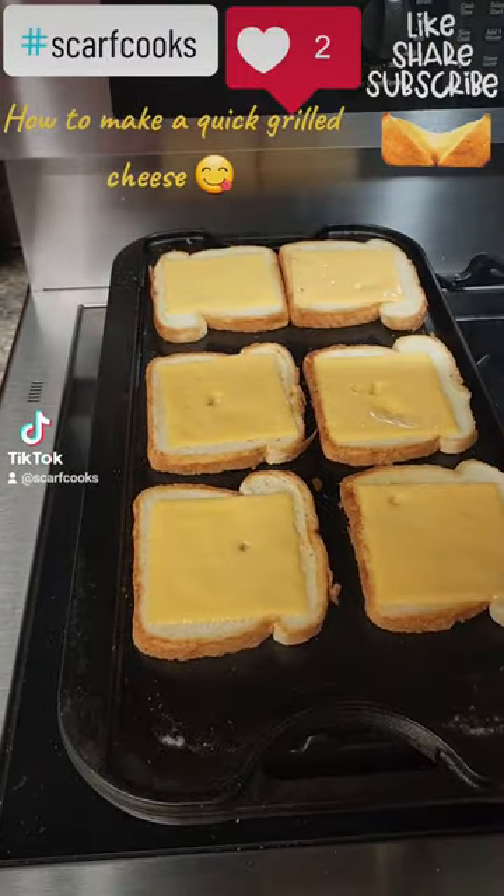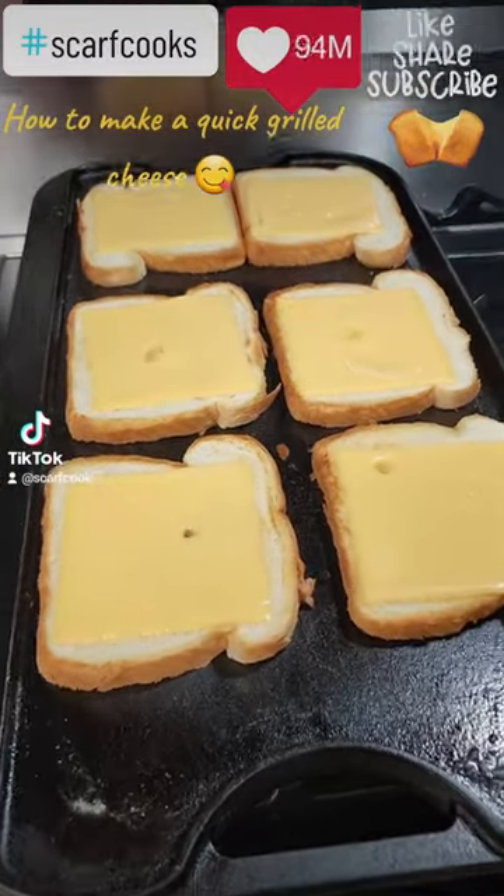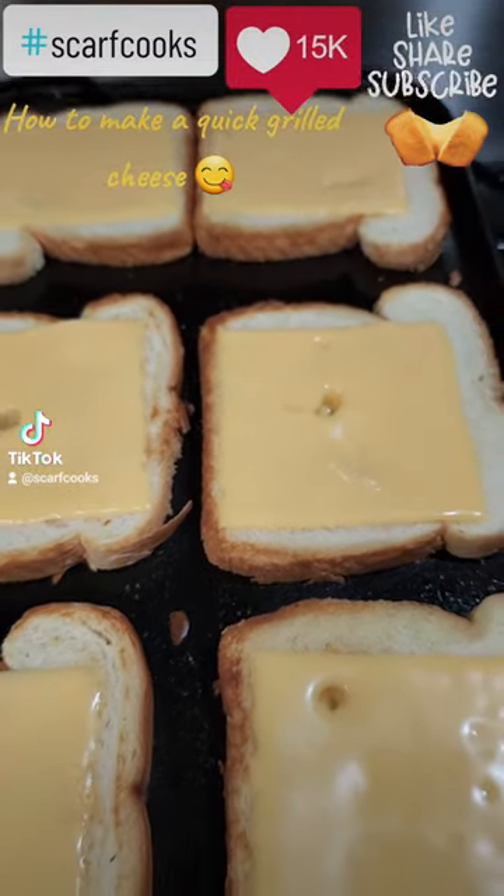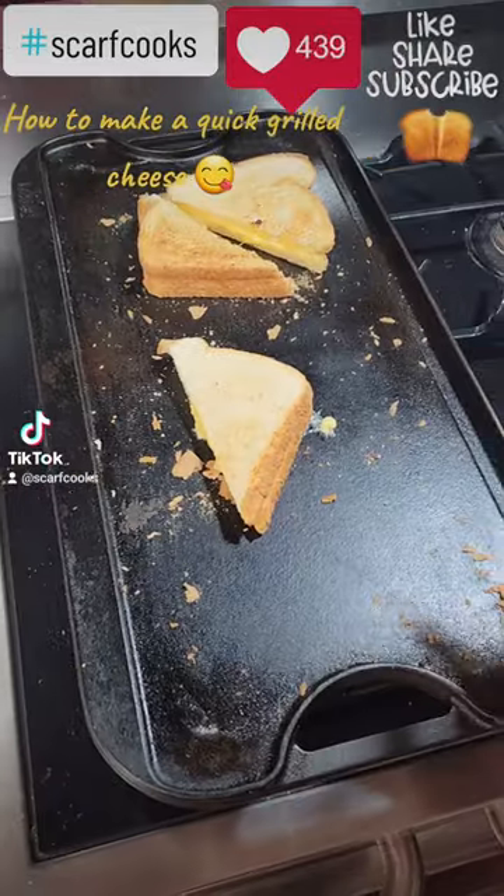How to make a quick grilled cheese. First we get out the bread, turn on the grill, toast it with butter, put the cheese on there, put a lid on there to melt that cheese.